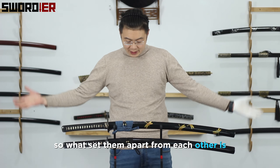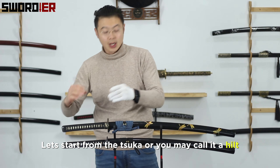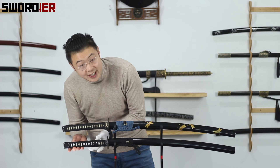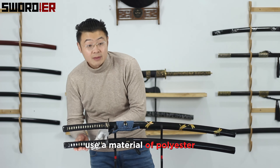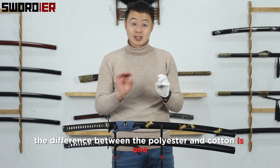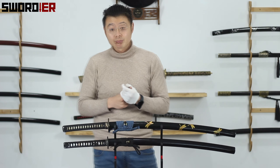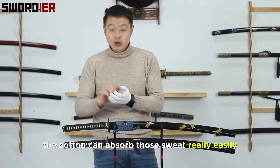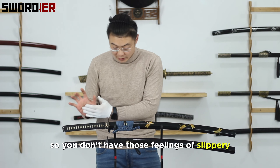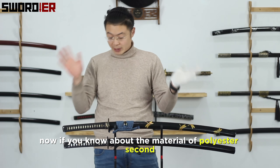What sets them apart starts with the tsuka, or you may call it the hilt. It's wrapped with ito. The 100 series is using polyester material, but this one uses cotton. The difference is: when you practice with sweaty hands, cotton can absorb sweat really easily, so you don't get that slippery feeling. But with polyester, nothing — if you know the material.